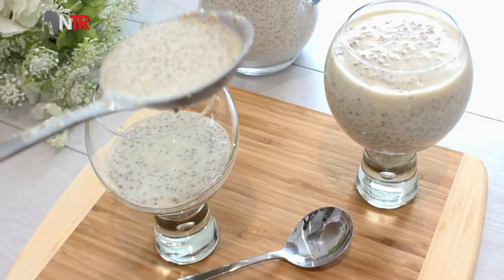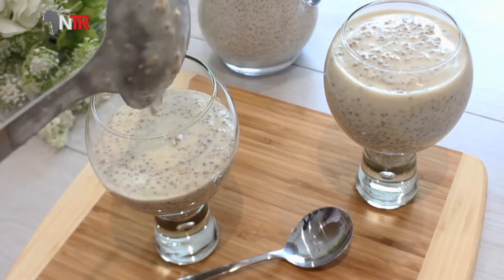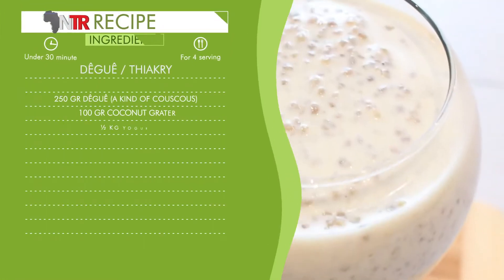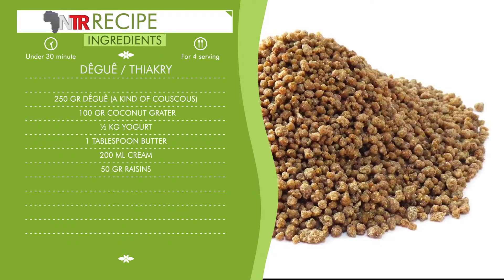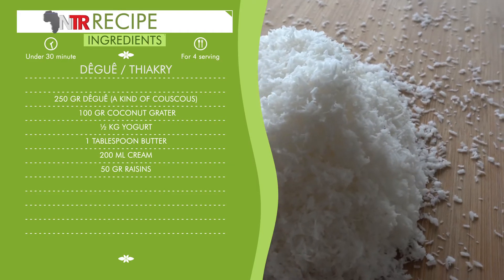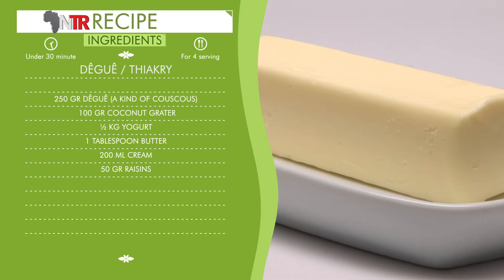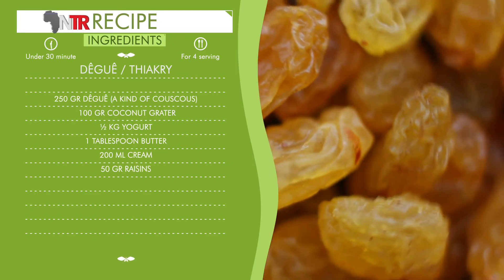Our recipe for today will be a recipe from Burkina Faso. Let's give our ingredients and quantities immediately, then explain how to make it. Deki — a kind of couscous — 250 grams. Coconut, grated, 100 grams. Yogurt, one and a half kg. Butter, one tablespoon. Cream, 200 ml. Raisins, 50 grams.